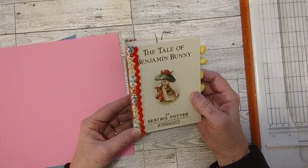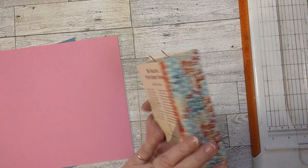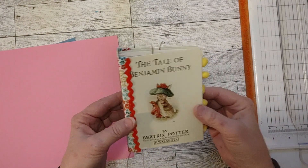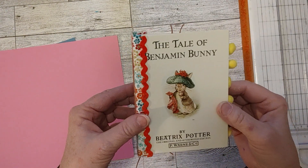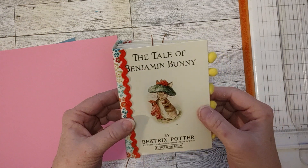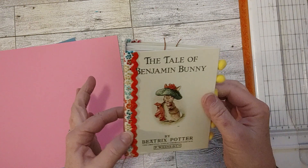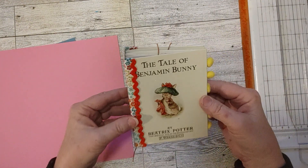Here is the spine now — it's all together. It's a little journal. You can see by my hand how small it is. It's one of these little Beatrix Potter books, The Tale of Benjamin Bunny. It's got three signatures already sewn in, and I added this little rick rack here.